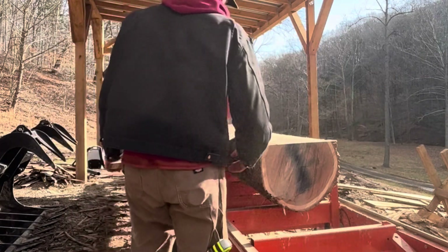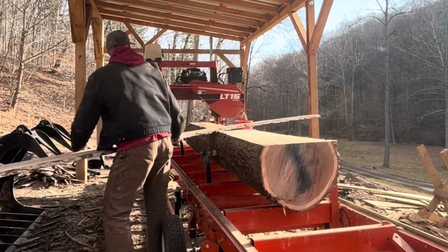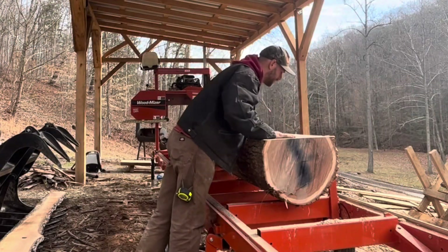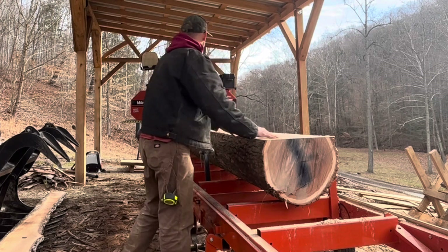But it's white oak, that's for sure — it's heavy. It's looking good so far. Probably get it turned here, maybe take one more slab off.